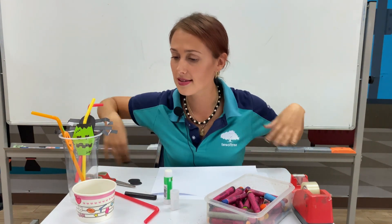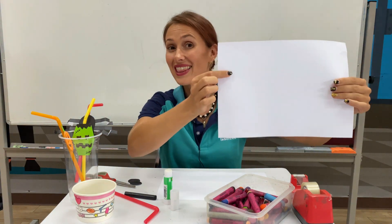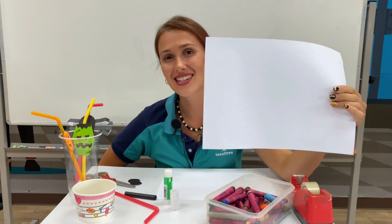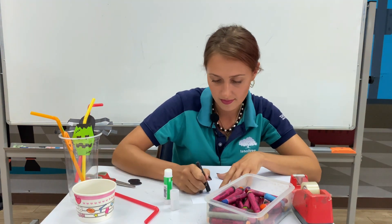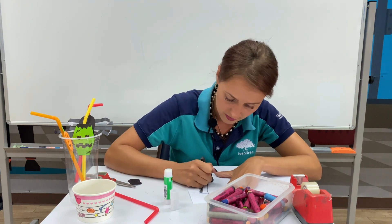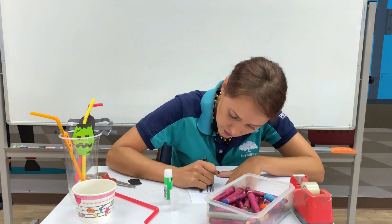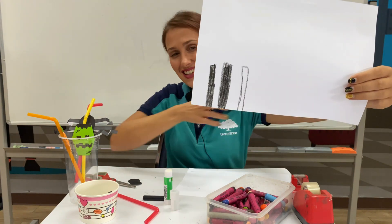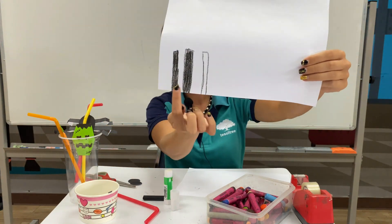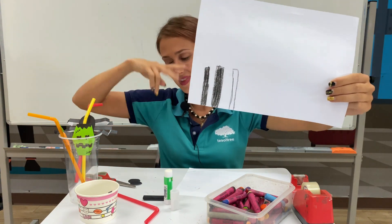Now it needs some legs, so let's draw and color six legs. You need six legs. If you are finished drawing and coloring six legs, you can cut the legs and glue them on the spider's body.